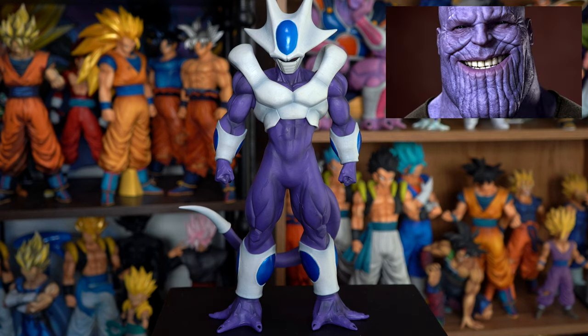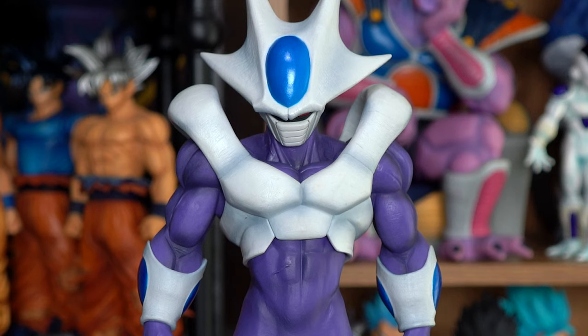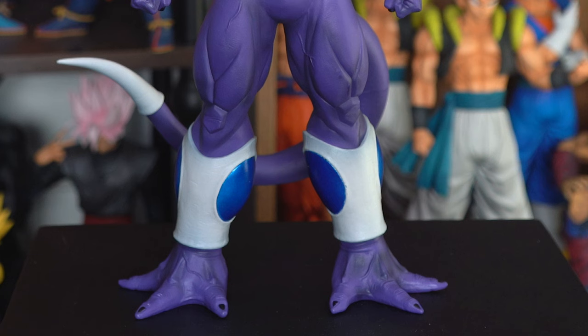Would make Thanos proud. This figure has some nice subtle shading all throughout. I like that the shading on the white part of the figure is gray, as opposed to blue, as a lot of figures as of recent do that — I don't know why.